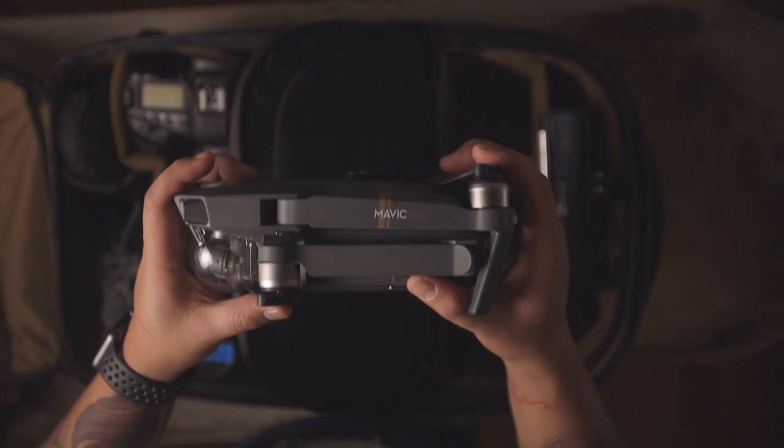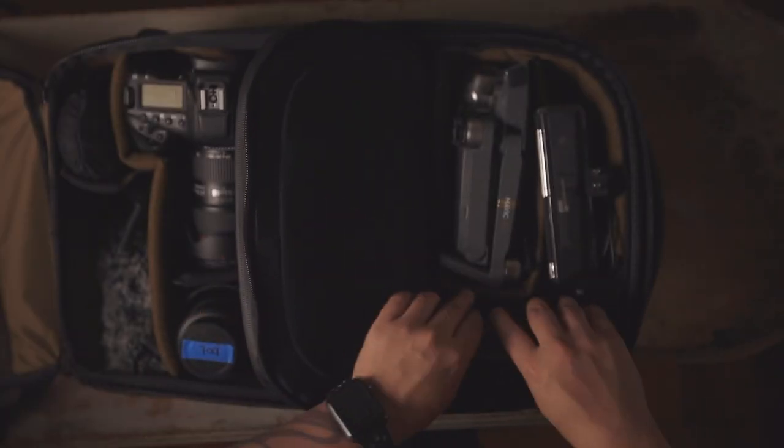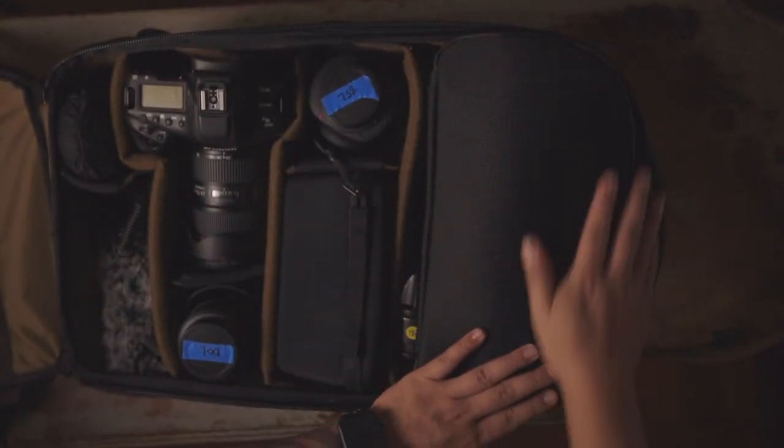From right to left, we have the camera cube. In the camera cube I have the Mavic Pro, its remote, and its chargers. The remote goes in the bottom slot. I also have the Polar Pro variable NDs — the 8, 16, and 32. I usually just slap the 16 on, and it works for most situations. This helps make your drone footage more cinematic when you use the 180-degree shutter rule. So that's the camera cube: Mavic Pro drone, remote, and Polar Pro NDs.